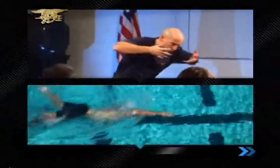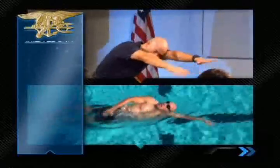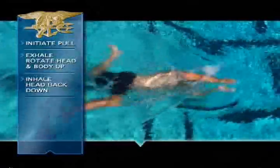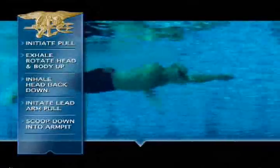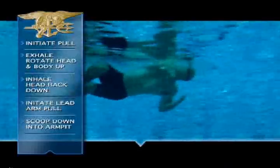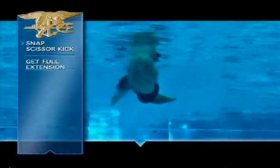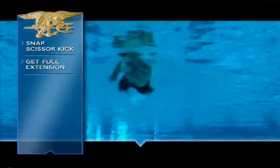The arms will still go out together — it's just a little bit of a timing difference. So I pull, I rotate myself to breathe, and as I'm coming forward, as I'm bringing my head back down to the water, I initiate the lead arm, I scoop down into my armpit, my hands meet again, I fully extend back out to flat, cranking the hips around with a nice strong scissor kick. It makes me flat again, I get full extension, pressing on the buoy, face down, in perfect body alignment.